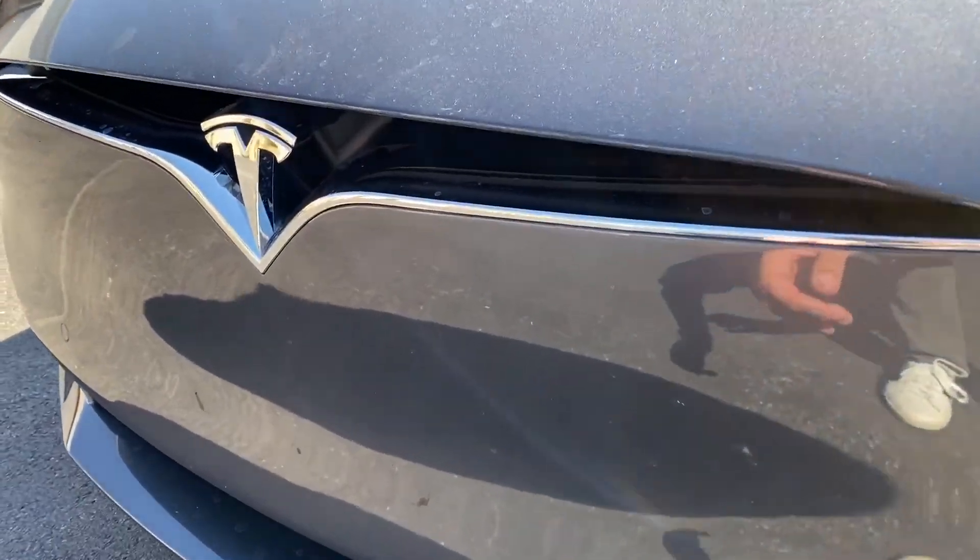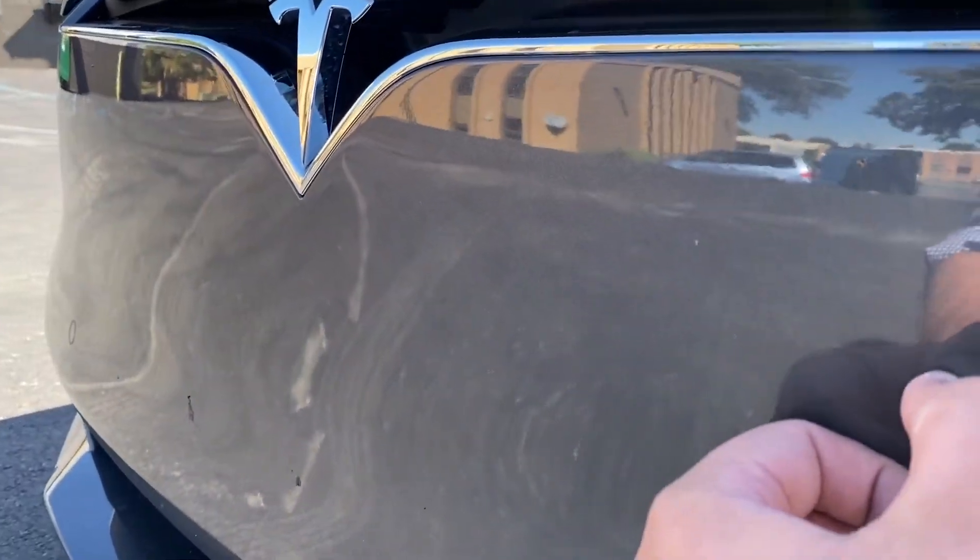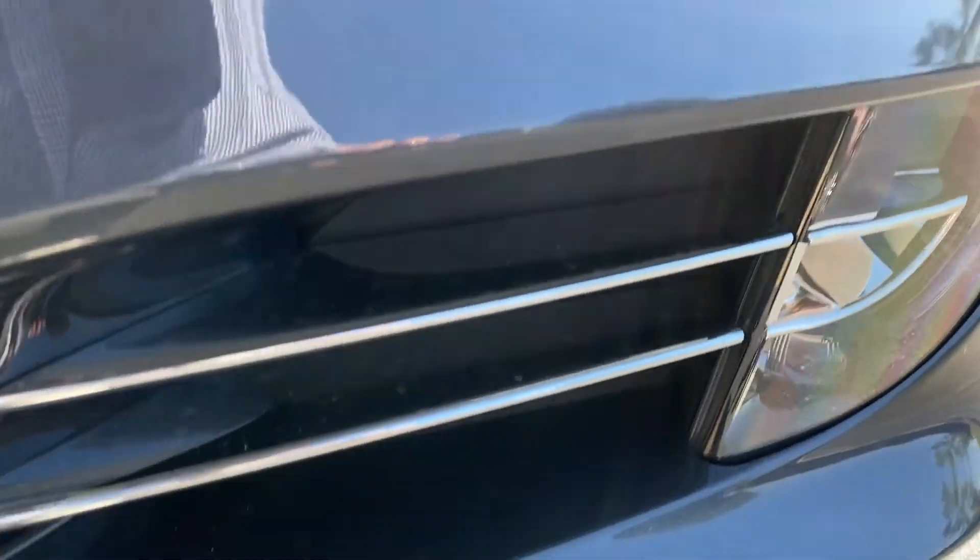Looks like some dirt on the front. A little rock chip there. That's just dirt under there.